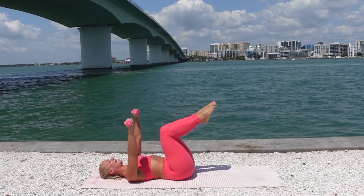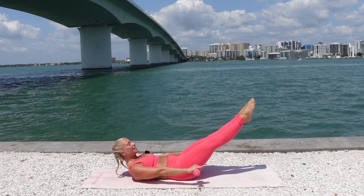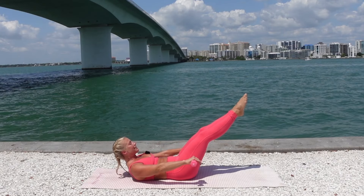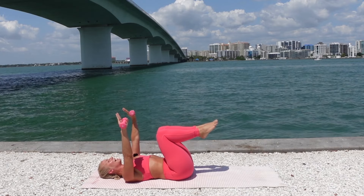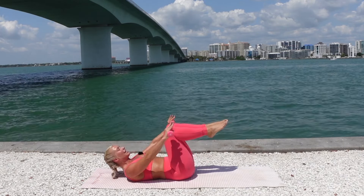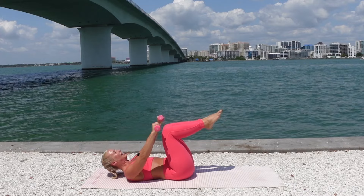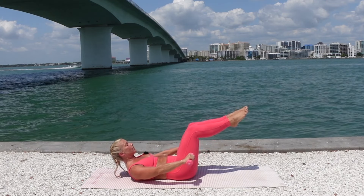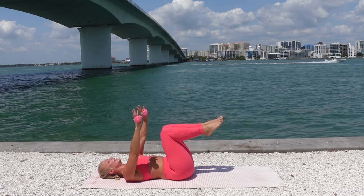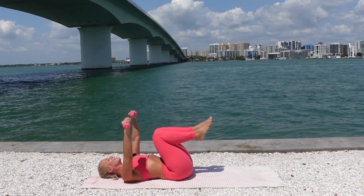Knees at tabletop, arms stay extended. Take a deep inhale through your nose to prepare. Exhale, curl the head, neck, and shoulders up into flexion. Extend the arms out, reaching the energy through the hands and toes. Inhale, lower back down. Exhale, curl up — extend the arms and legs out. Inhale, lower back down with control. Lift from the chest, lift from engaging your core, so we don't throw the work into your neck or back. Your low back stays flat and imprinted into the mat the whole time.